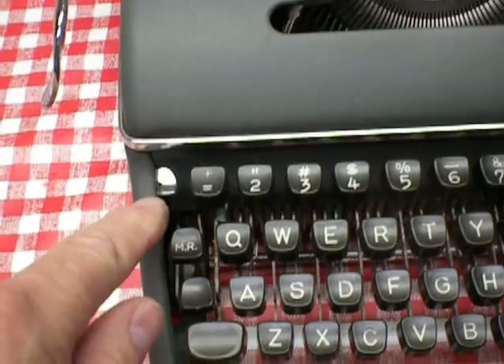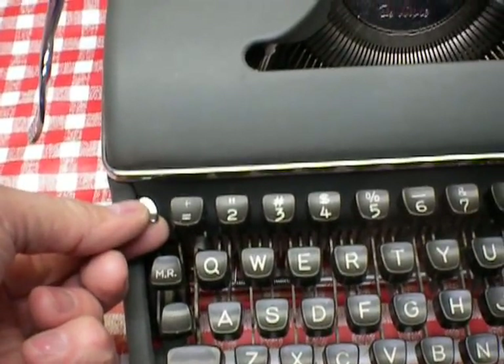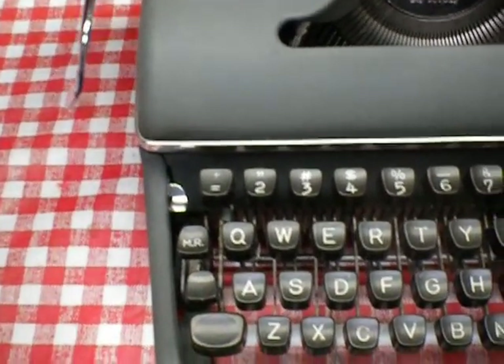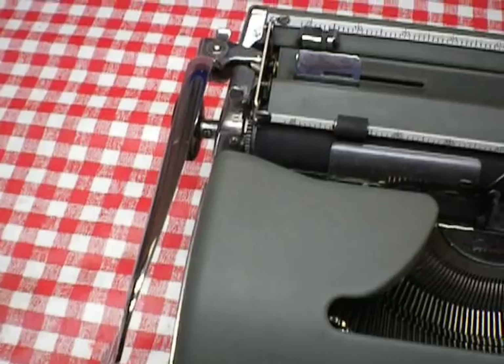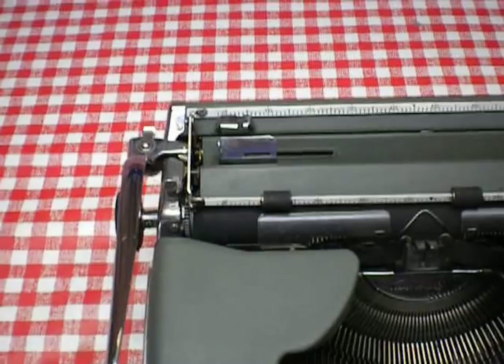There's a lever right here at the top left of the keypad. You push that down and the carriage unlocks.